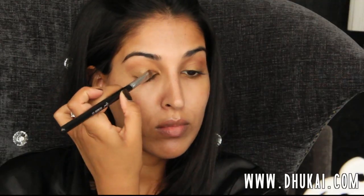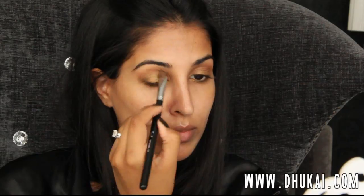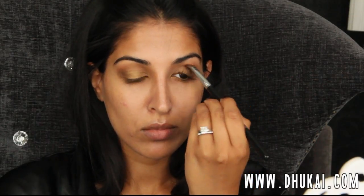Then I'm going to pack this really beautiful pigment from MAC all over the lid and really push that into the eyeliner base that we applied a little bit earlier. I'm not dragging my brush because I don't want the pigment to fall all over my face, and this color is just going to pop with that base. So just primarily keeping it on the lid, I'm not taking it into my crease area.